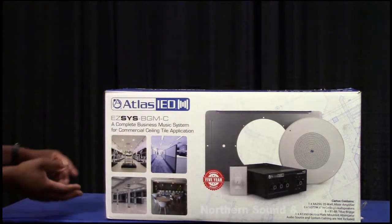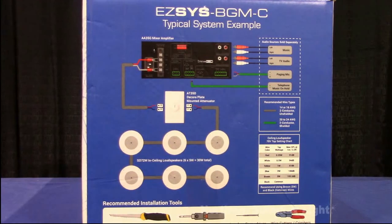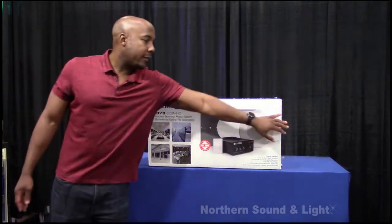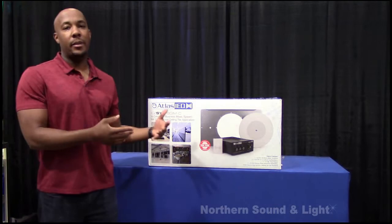The wiring diagram on the side — which you can't see but take my word for it — shows how to tap the speakers, what wire gauges to use, what wires to use to complete the system, and a description of the sound source and the tools you need: drywall saw, screwdriver, jewel screwdriver, wire cutters, that kind of thing. On the other side of the box is a description of what actually comes in the box.